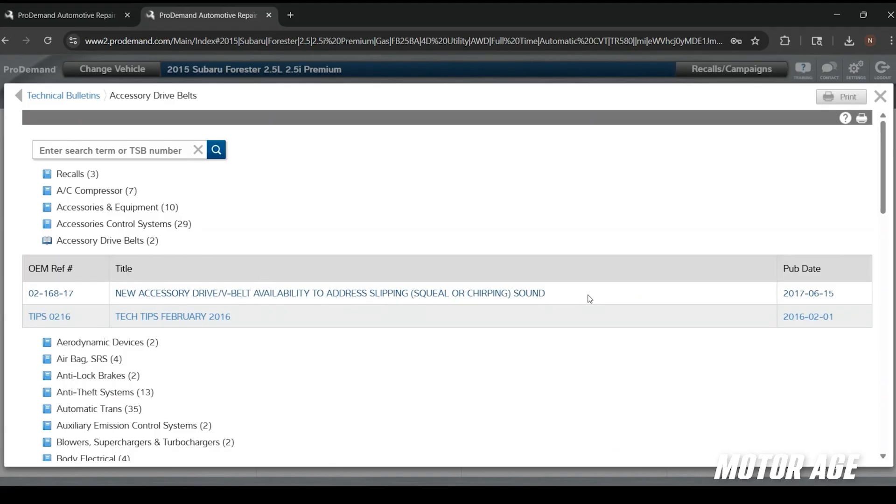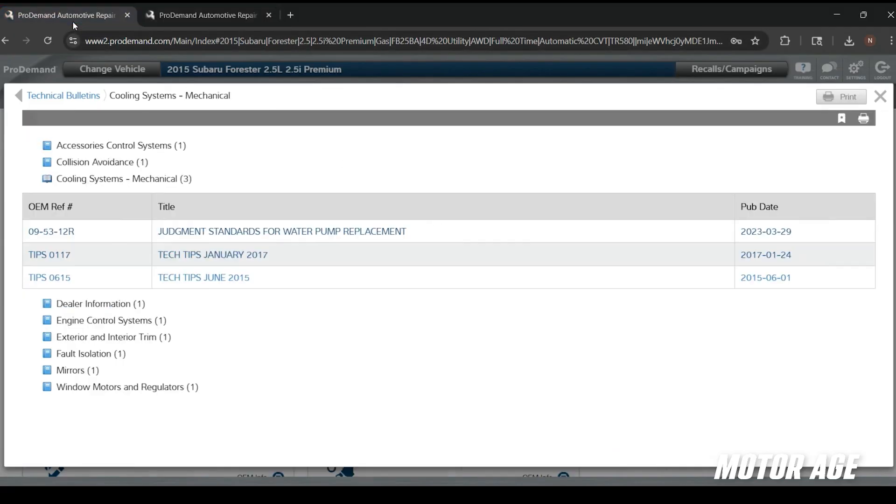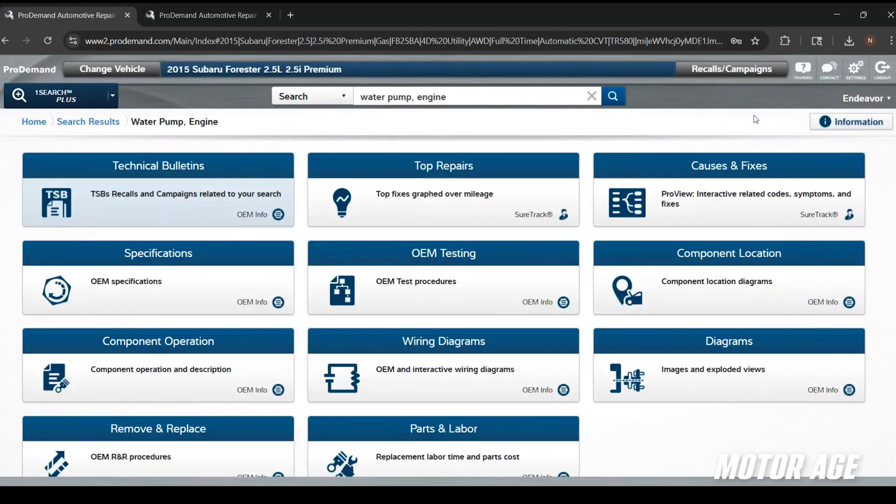This is the kind of information you're going to want to know about when performing a service like this. If you go ahead and replace that drive belt with an aftermarket component that might cause an issue, that could cause a comeback — and we want to avoid that. We'll make sure we follow the steps outlined in this TSB to install a part that's not going to cause a comeback.